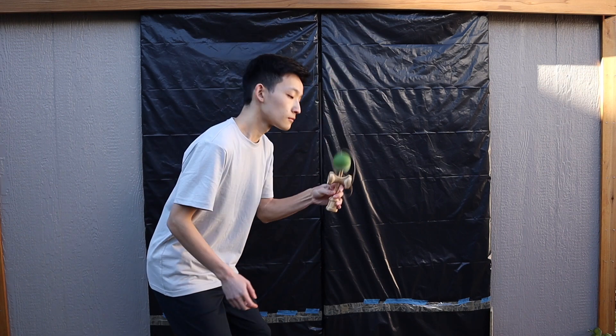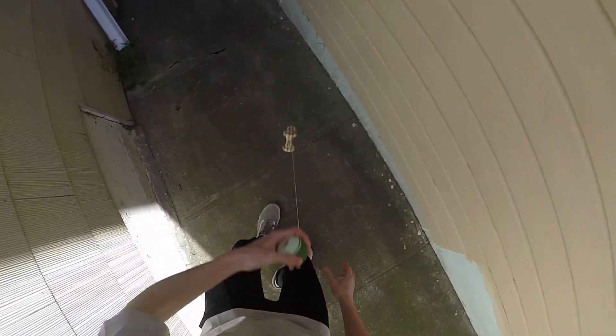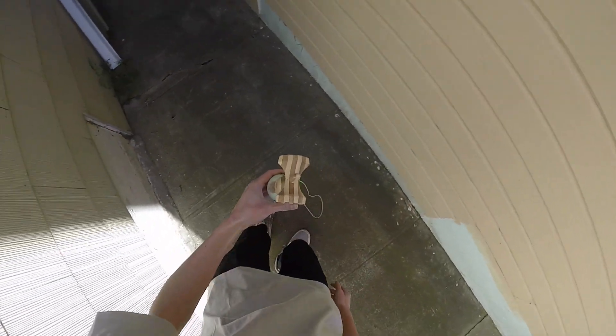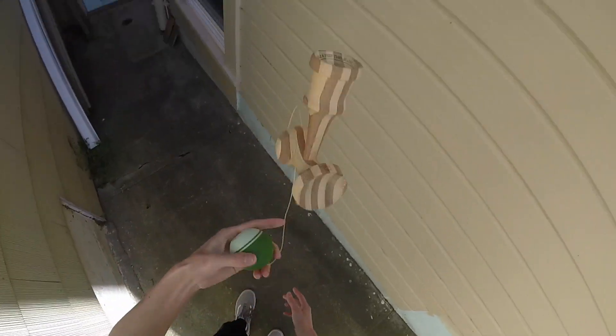And to end the trick, it can be done in many different ways. You can go straight to airplane, or to lighthouse with the fall in, or you can even do a juggle to spike.